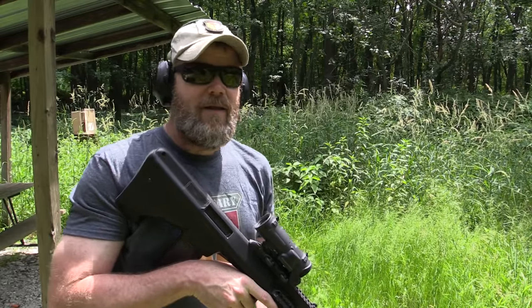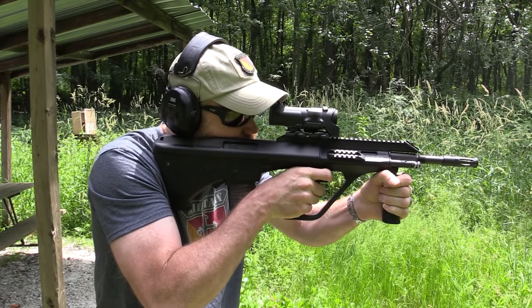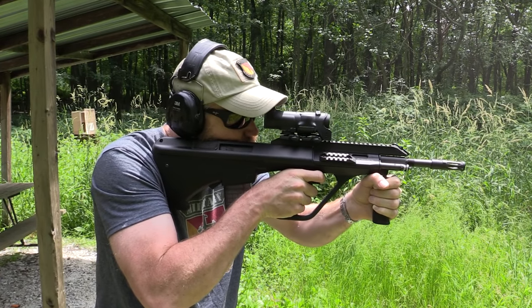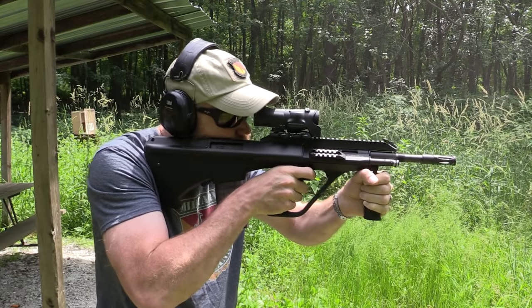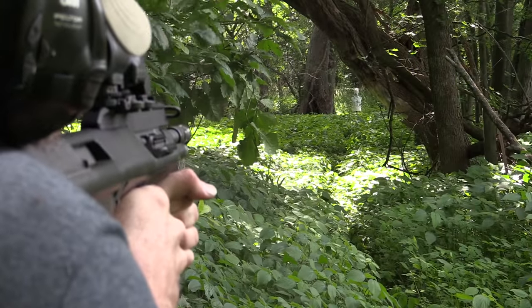It looks like it's almost spot-on — jumping from the Tavor to the AUG really didn't change things much in terms of zero. Locked open. The AUG is an incredibly reliable rifle. I haven't shot this thing in quite some time and it's looking fairly dry — if I put oil on guns it's really just to keep them from rusting — but this gun just runs and runs and runs.